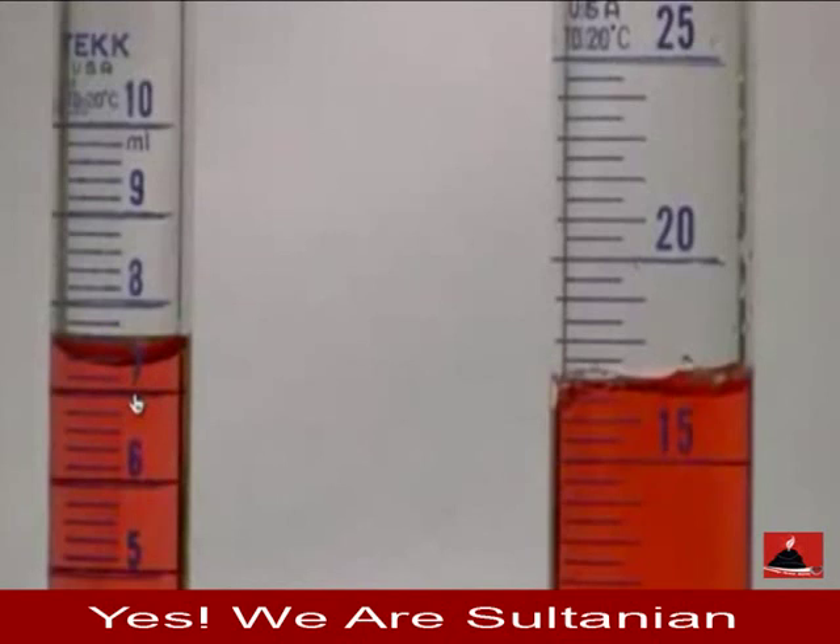Now let's look at the graduated cylinder on the right. Here we have 15 milliliters, and each hash represents 1 milliliter. So if this is 15, this one is 16, then 17, 18, 19, 20. And the ones in the middle are 0.5 milliliter marks. So if this is 15, this is 15.5, then 16, then 16.5, and up here would be 17.